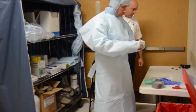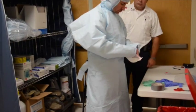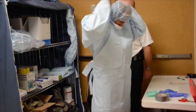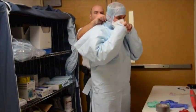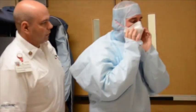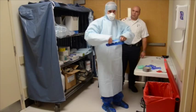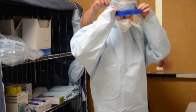Apply N95 respirator, ensuring straps are properly located behind the neck and the crown of the head. Ensure mask seal is good. Buddy will ensure proper strap placement. Don face shield over top of hood and N95 straps. Buddy will ensure proper coverage.